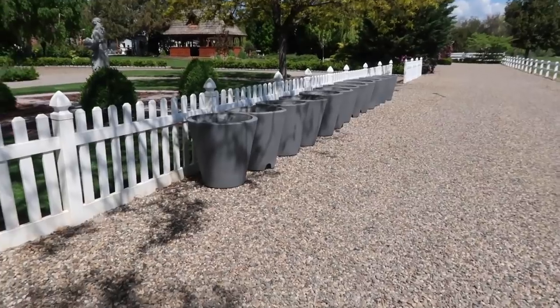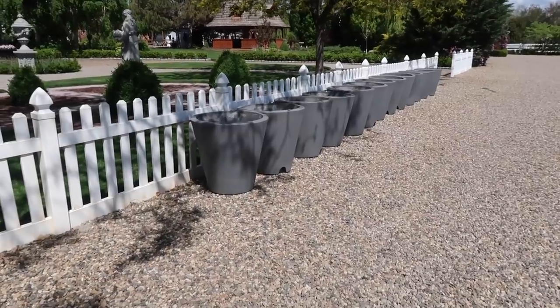Hey guys, how's it going? Today's video is going to be super fun and I think you're going to love it. We are planting up the 14 true drop self-watering containers along our fence line and there they all are, all cleaned up and ready to roll.